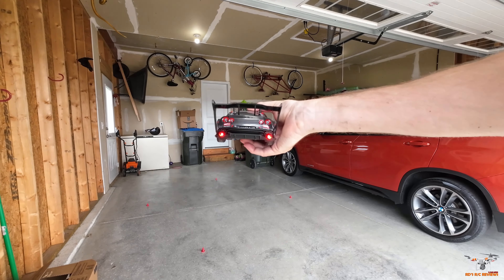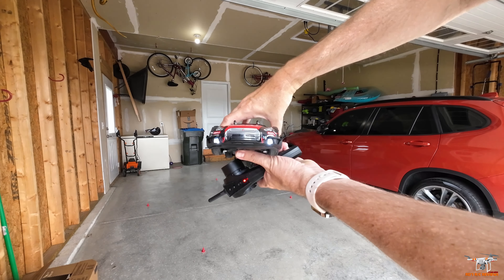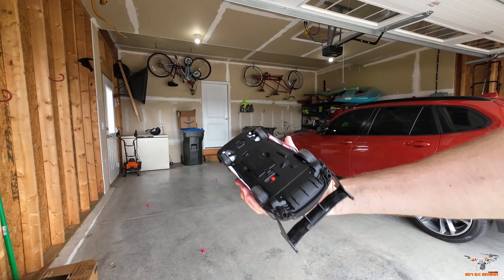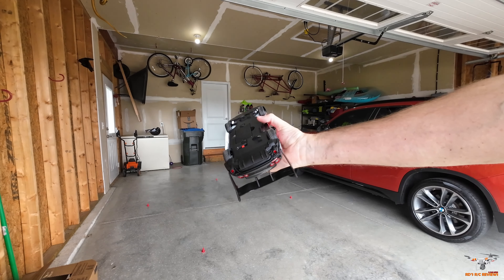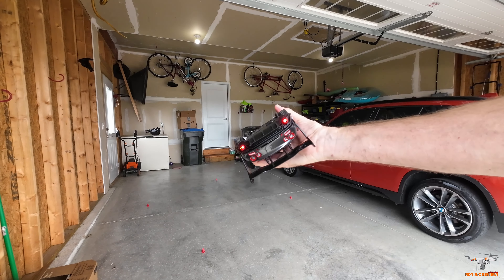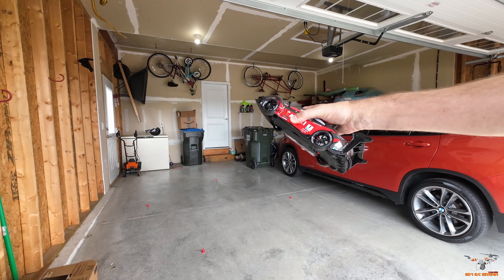I got it powered on here. You can see it's got some red rear lights and white lights on the front, so it does have a little bit of LED lighting. I tried to trim it up a little bit using the trim dial on the bottom, but it was pretty close to correct right out of the box. So let's go ahead and drive it around with the rubber tires and see how it works.